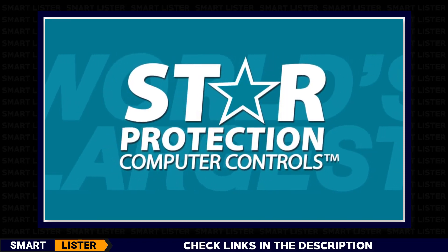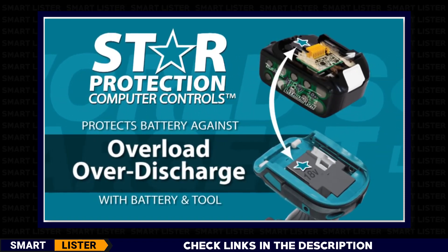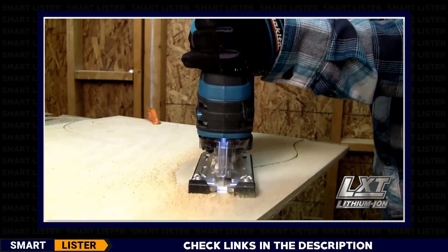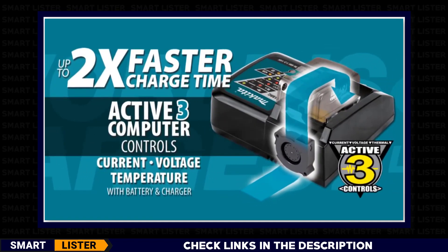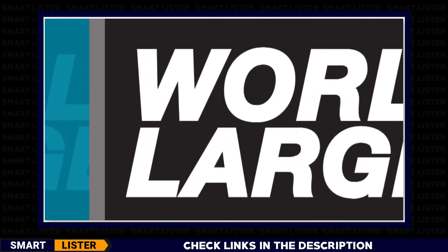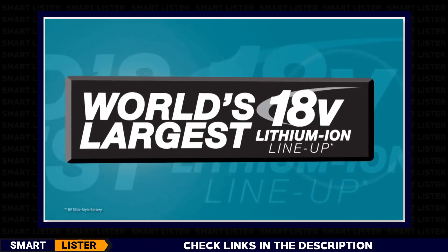The star on your LXT tool and battery means they're equipped with Star Protection Computer Controls technology that protects your battery and tool for optimum performance. LXT also has the fastest charge time in the category, powered by a fast-charging LXT battery. It's part of Makita LXT, the world's largest 18-volt lithium-ion cordless tool lineup.